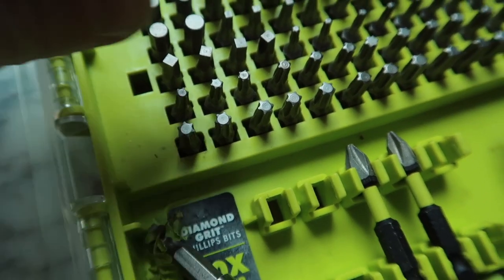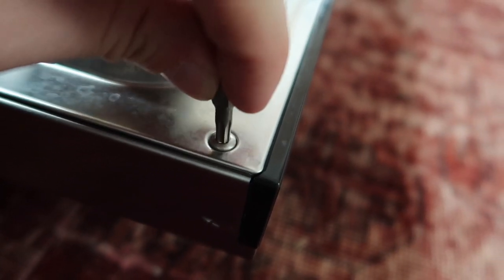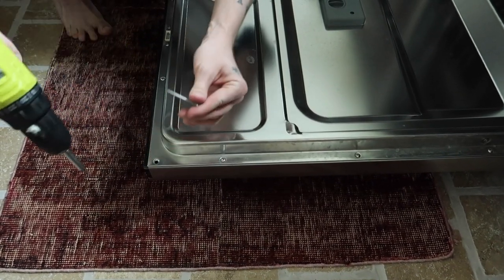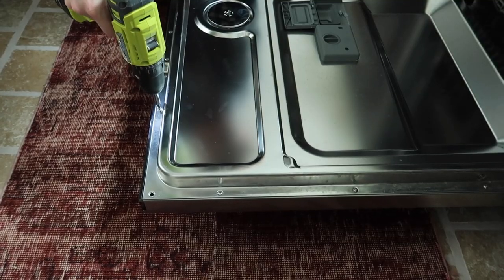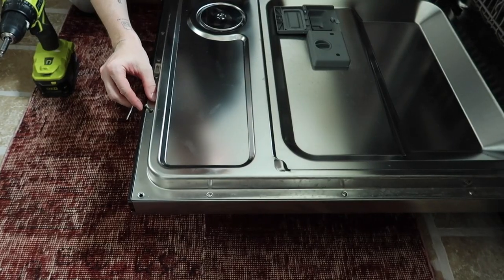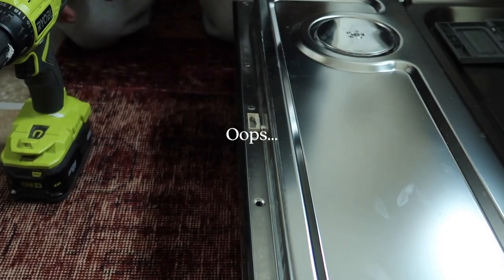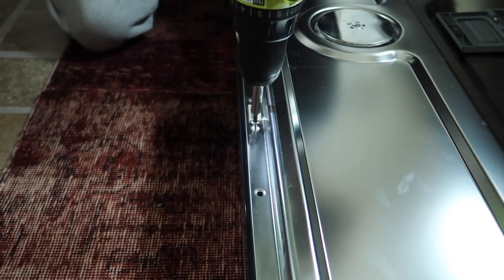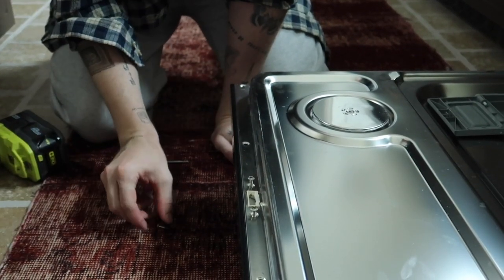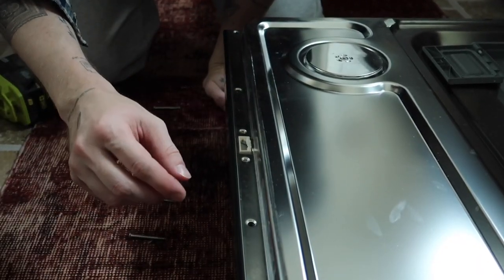Looks to be one of these screwdriver tips. Too big — perfect. That one was kind of long, that one was short. They have different lengths. So that was: long, short, long, long, short.